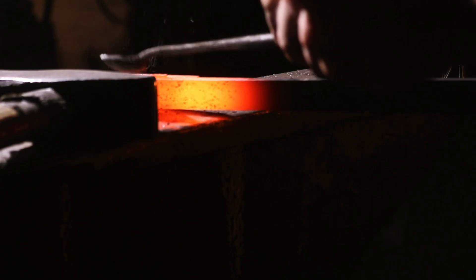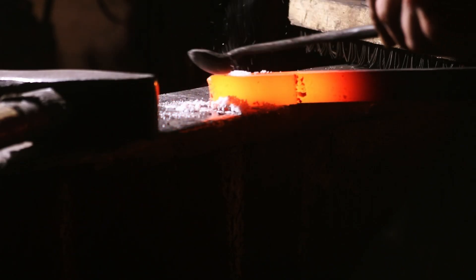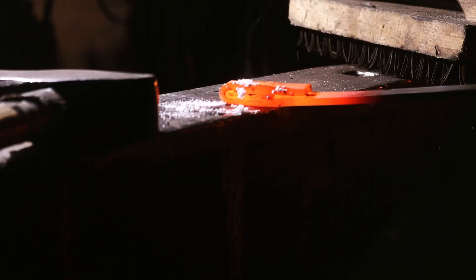Remember, everyone starts as a beginner. Take your time, practice these fundamentals, and don't be afraid to make mistakes — they are your best teacher in the forge. Thank you for joining. Until next time, keep your forge hot and use flux wisely. Goodbye.